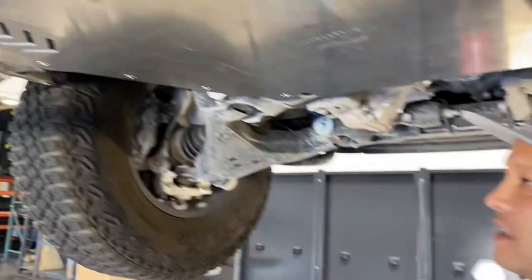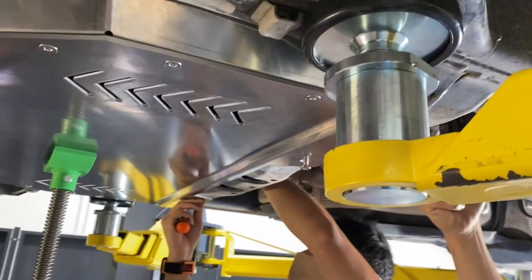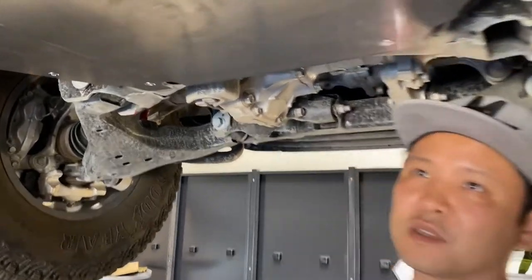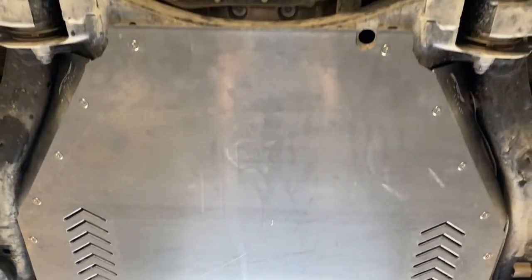This is the main shield. It will also fit the hybrids when it comes out. It's just a solid piece here, completely bolt-on. It uses existing threaded holes and our special nut plates in the back. You're going to be fully protected — don't have to worry about converter theft.